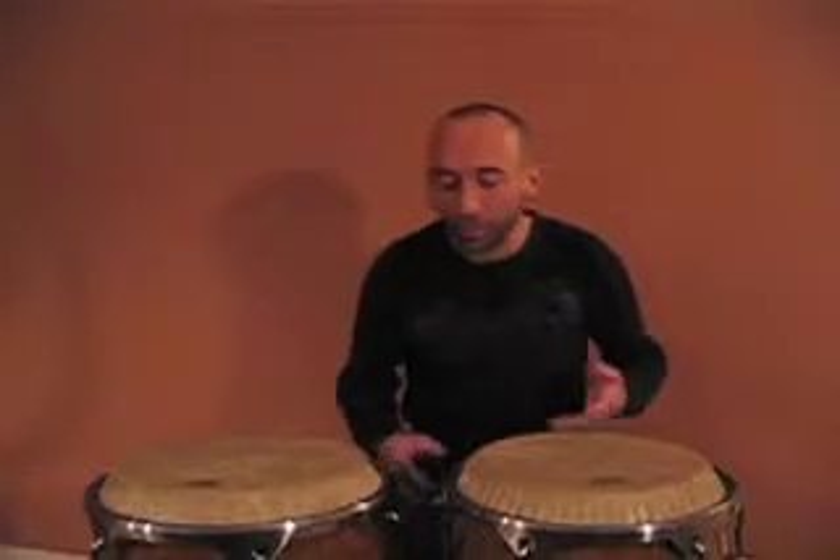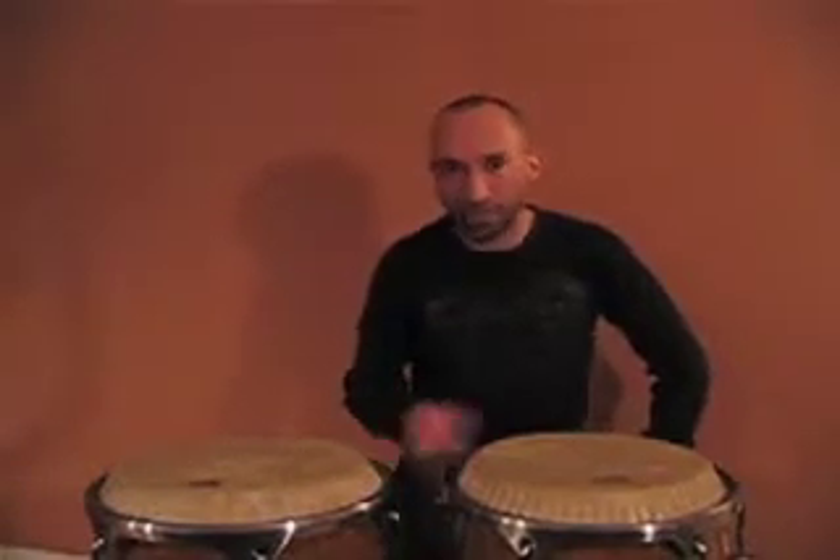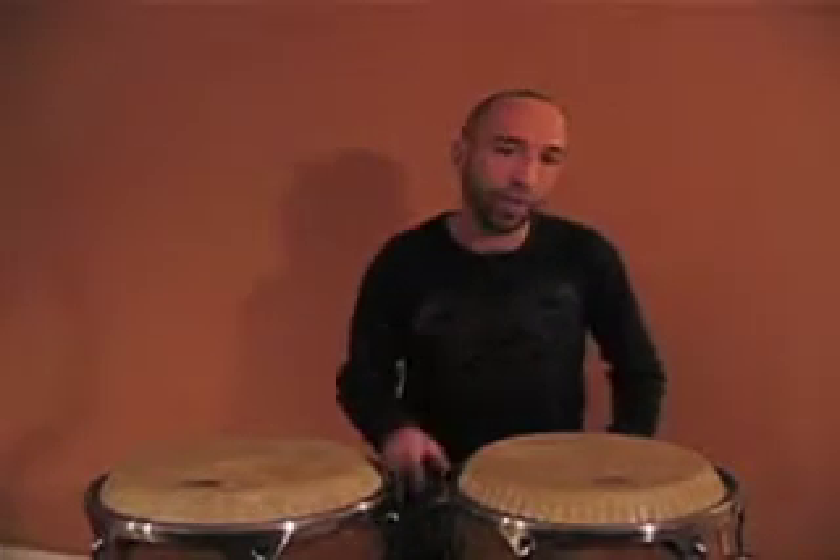Hopefully this will inspire you to come up with some of your own rhythms and solo ideas, utilizing one of the most common rudiments that we know, and that's the paradiddle.